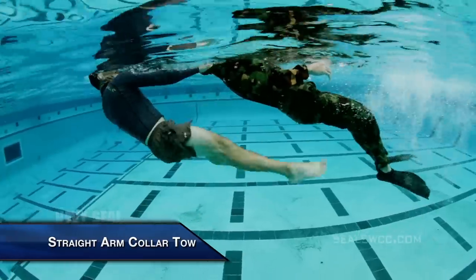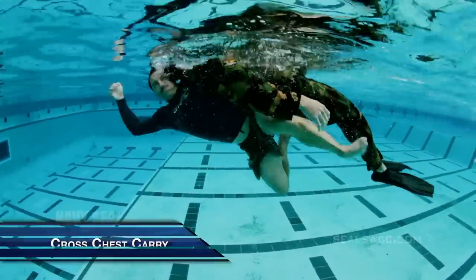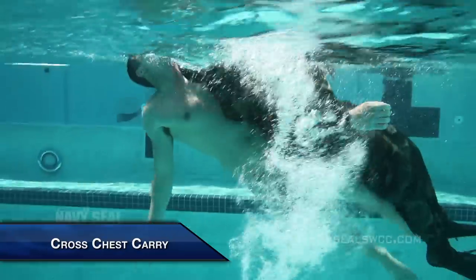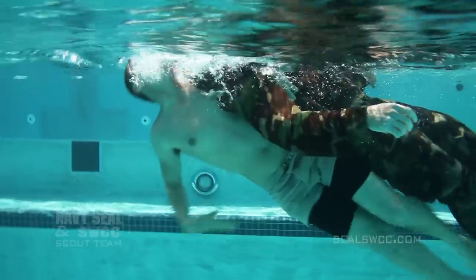They'll use a straight arm collar toe to plane the victim out. Once they have the victim on plane, they'll transition to what we call the cross chest carry. From there, it's a gut check and they have to complete a 25-meter rescue stroke.